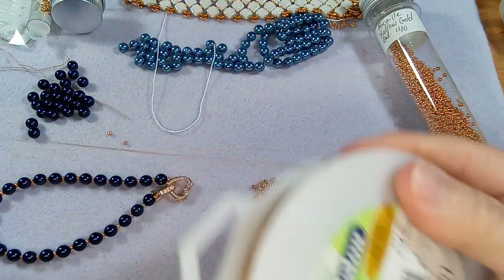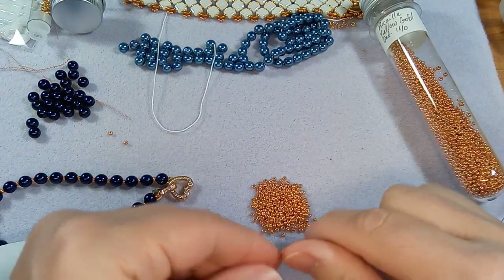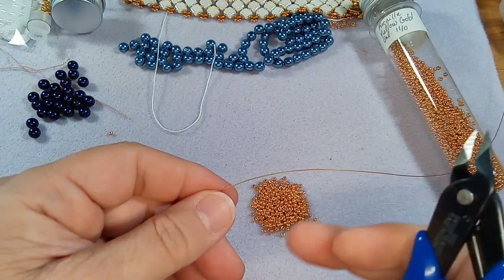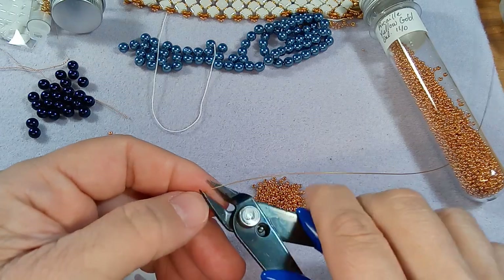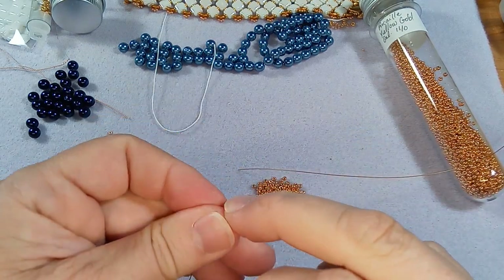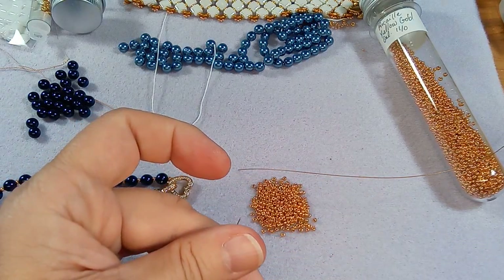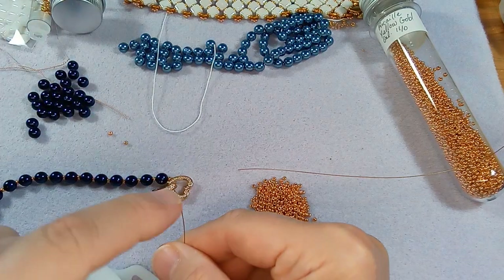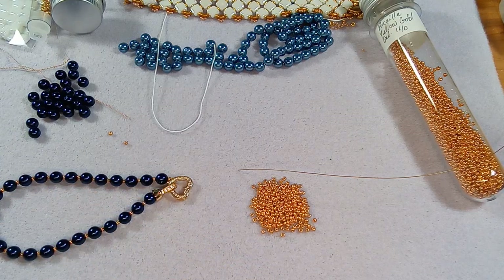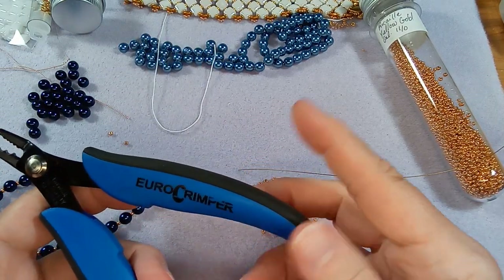I have so much of this wire I just grab a big piece and cut it. Normally I would suggest you leave it on your spool and just bead onto the spool and work from there. I'm using my flush cutters and you do have to be careful - this is coated in nylon, so sometimes it doesn't cut through cleanly. You kind of have to pull it as you cut.